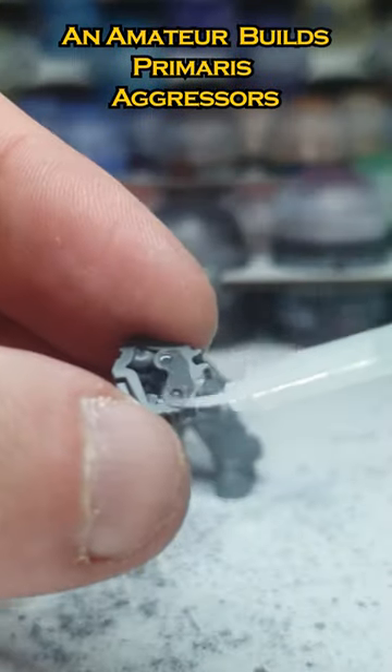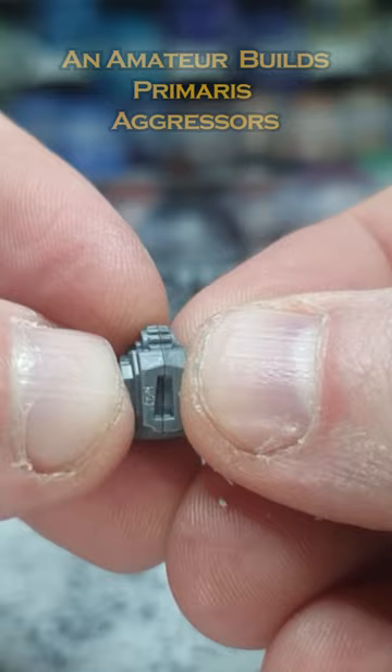Pruning. Shloop, shloop, shloop, shloop. Stick, stick, stick. Snip, snip.